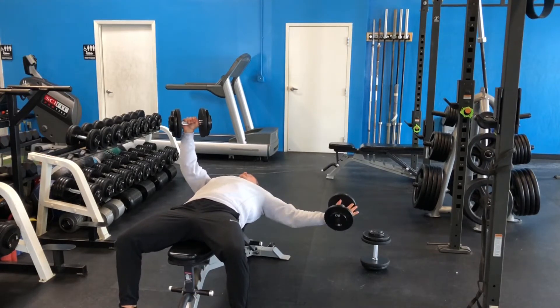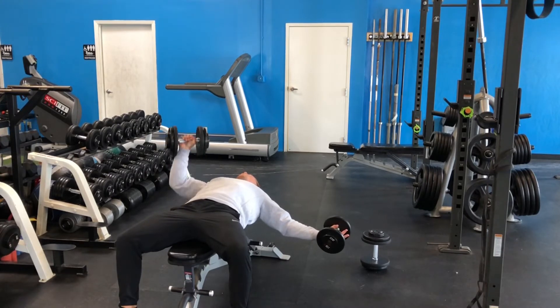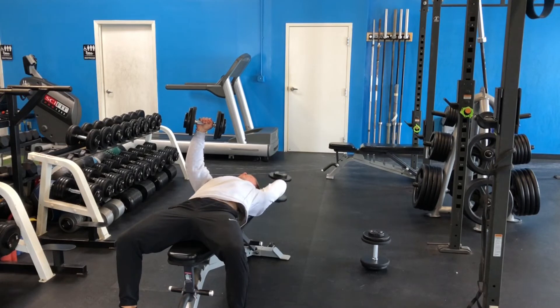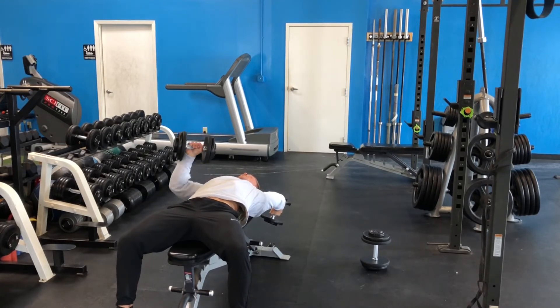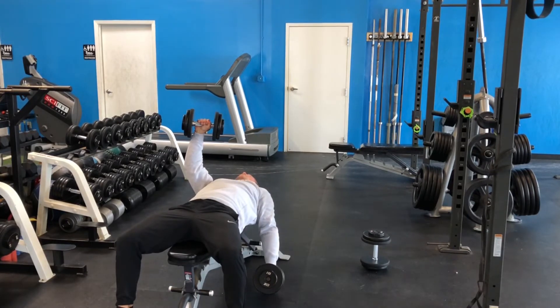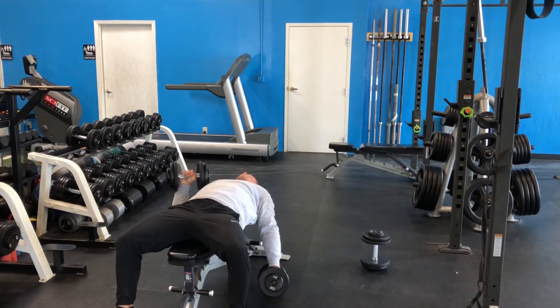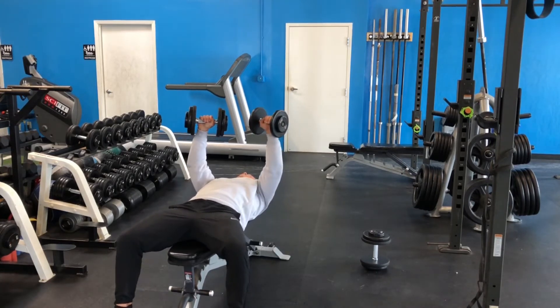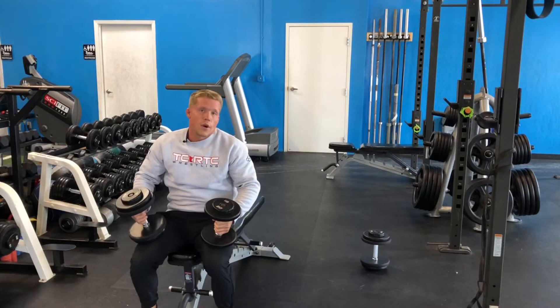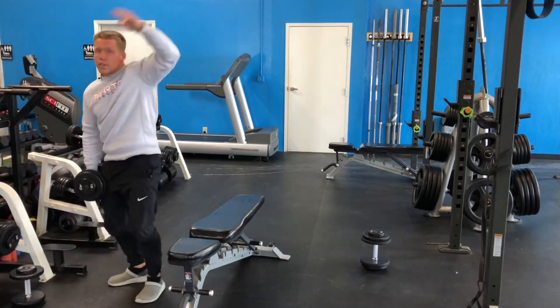First, do a nice big fly out to the side, getting that nice big pec stretch — hit your two to three reps and bring it back up. Next, go overhead into that shoulder flexion position, work your way through two or three reps, then bring it back up. And the last one, get that shoulder extension — really get that big shoulder stretch. You might be all the way down to the ground, and that's fine. Finish up your last couple of reps, then switch arms. Eight to ten reps per side, increasing that mobility of those shoulders.